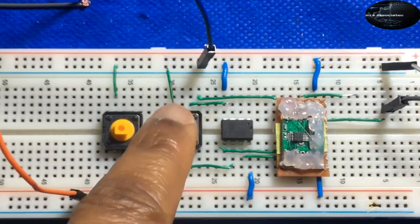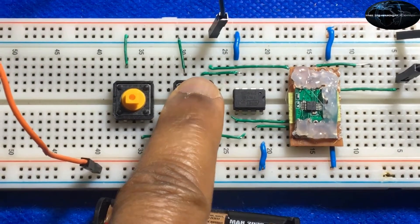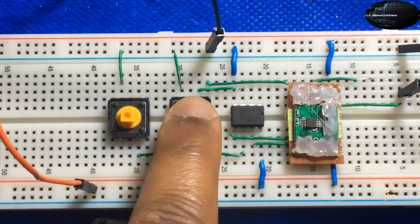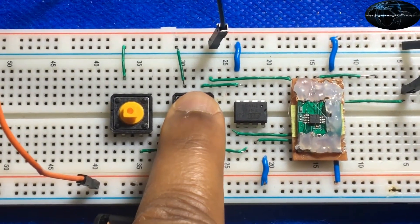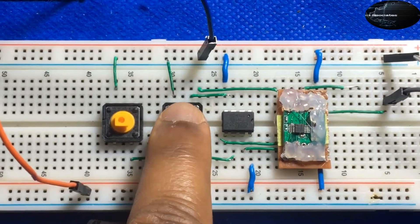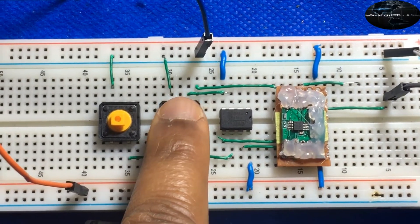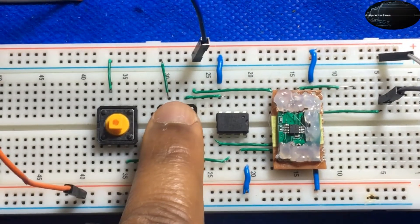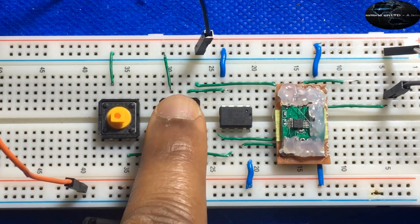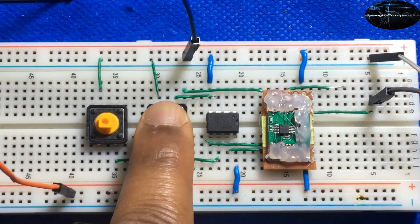Now I can change the channel just by pressing this button. I'm gonna hold it down so you can tune to your next station.